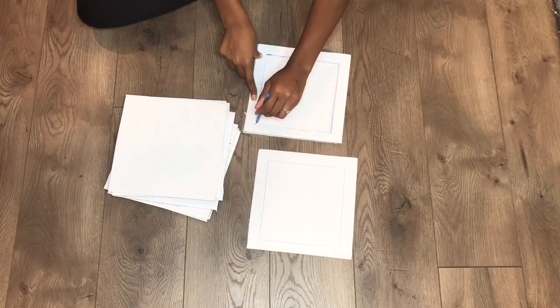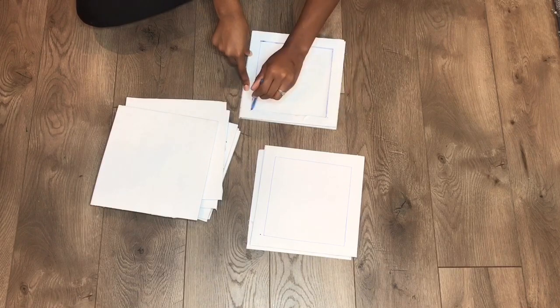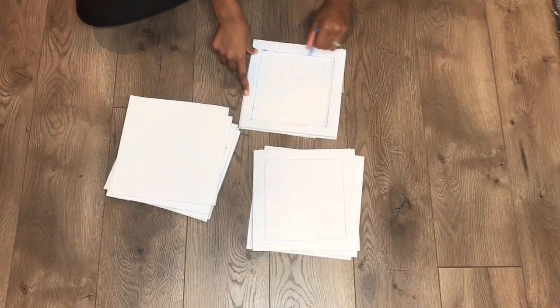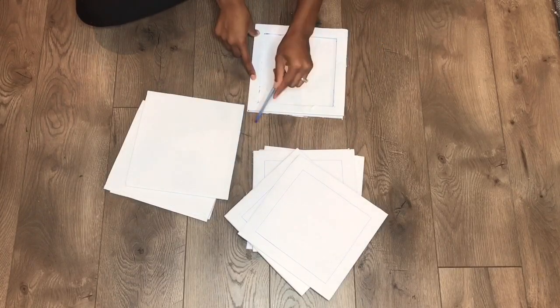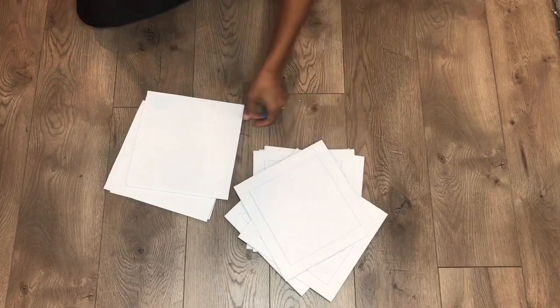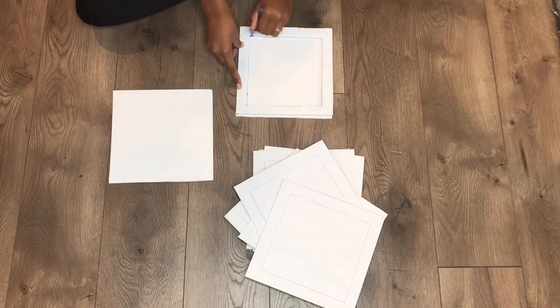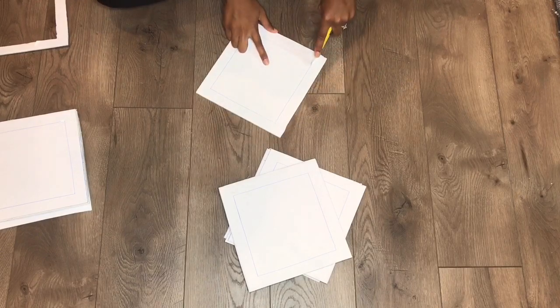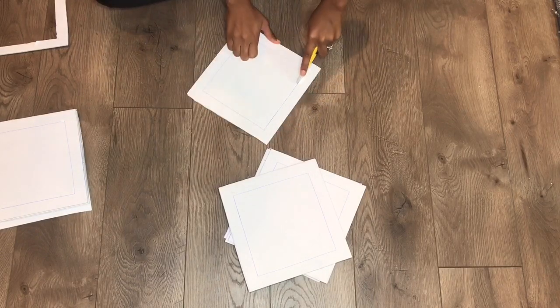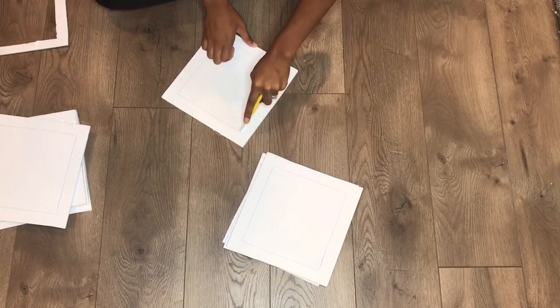Now I'm taking my pre-cut square and I'm going to trace inside of the frame because that's the part I'm going to be cutting out. After I'm done tracing my squares, I'm going to take my razor and just go around the perimeter of the line I drew to cut, so that later on I can just push the foam out of the square.